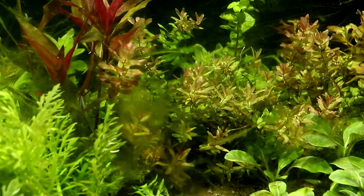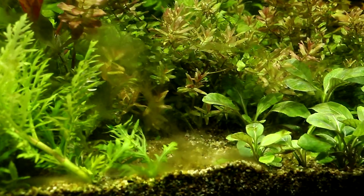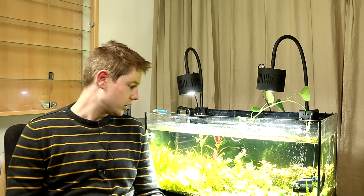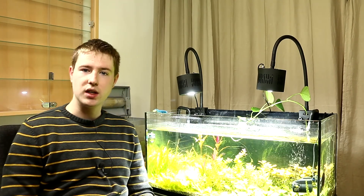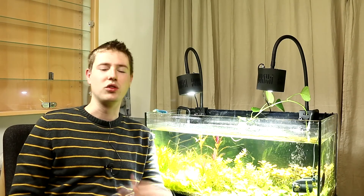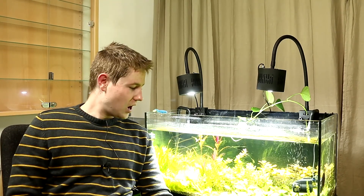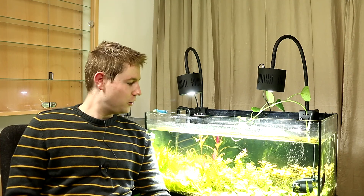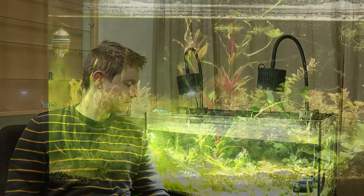To do this I'm also going to have to get my sleeves wet and manually remove all the hair algae. I just have to face the issue because the lights are just too bright and the hair algae just keeps growing — it's worse than yesterday. Every morning I'm in there with an old toothbrush to remove as much of the algae as possible, but now I have to face the problem head on and do some maintenance.